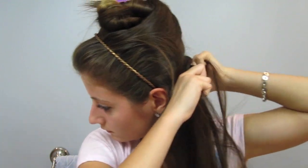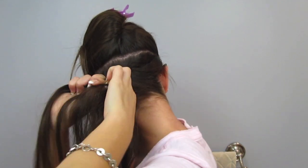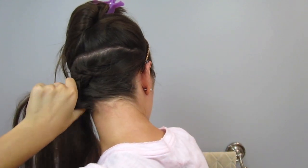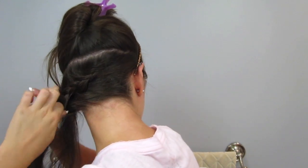Decide which way you want your hair to be braided — I decided to braid mine to my left. So now you're going to slowly take sections and French braid your hair to the left side of your head. After you've braided in each section, braid normally all the way down and tie it off with a clear elastic.